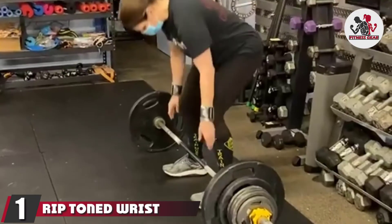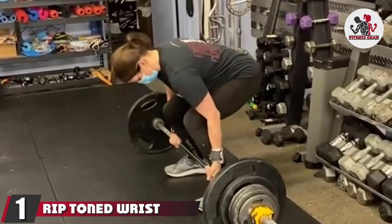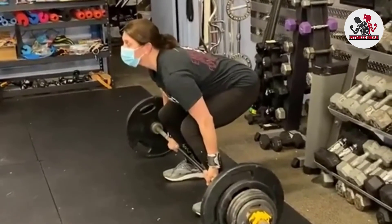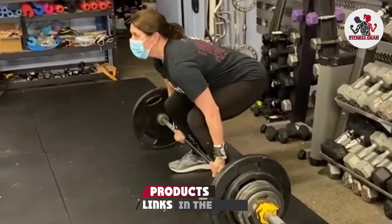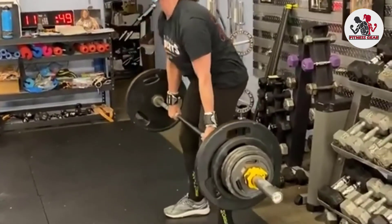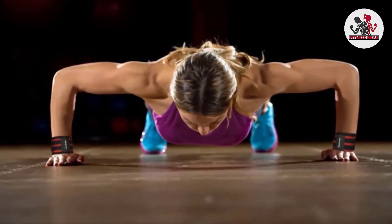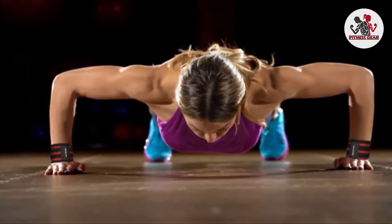At the first position of our list we have Rip Toned wrist wraps with thumb loops. The Rip Toned wrist straps are our best choice — and apparently Kevin Weiss, the 2014 world powerlifter champion, endorsed this product. But that's not why it's our number one. The Rip Toned wrist wraps are made out of stiff material, stiff enough to stay tight on the wrist.